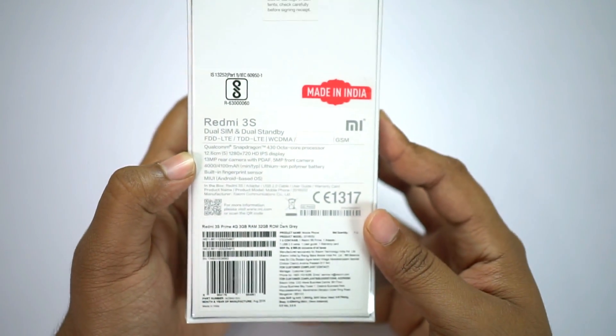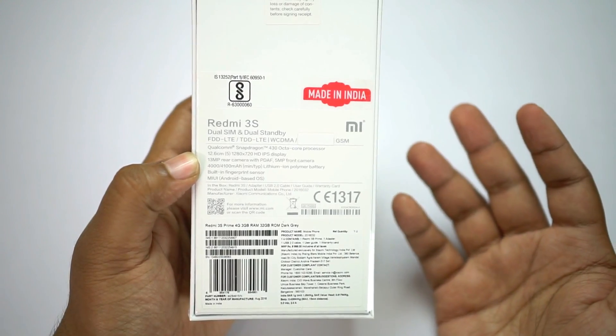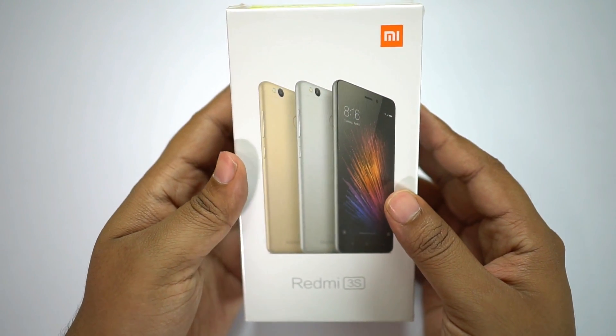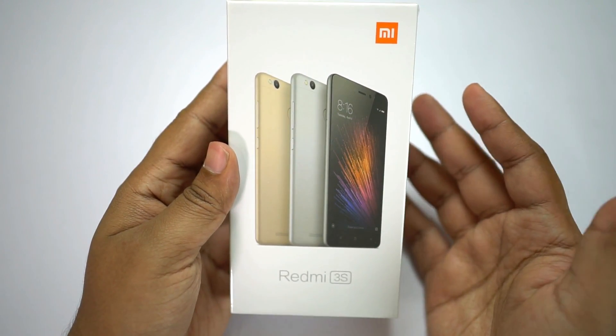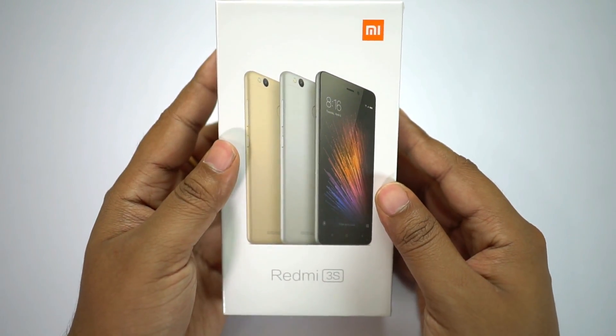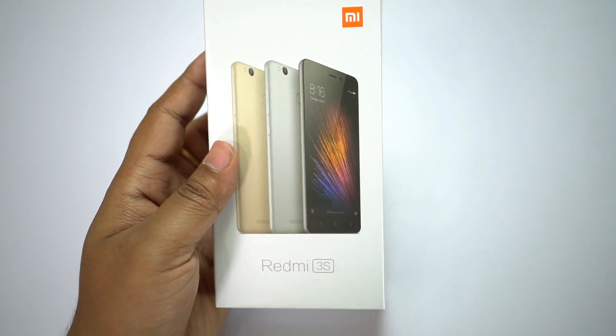The 6999 rupee model seems more value for money, though you have slightly less RAM and less storage. This device is made in India and there are three color variants: gold, dark gray, and silver. I have the gray one with me. Let's get started with the unboxing.